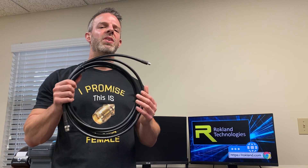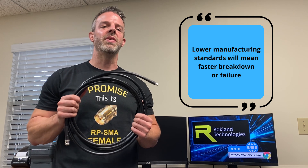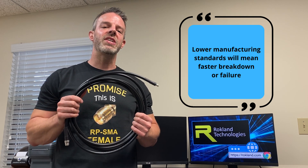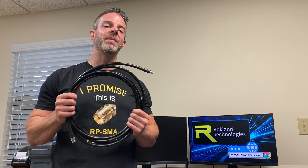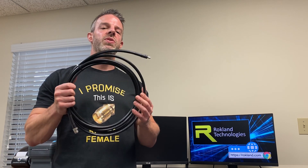We'd only suggest staying away from smaller brands that are very low cost and that you haven't heard of — they may sacrifice some in components and manufacturing process, which means even though they might have the same low loss off the bat, as you use them over time they could break down and stop working.